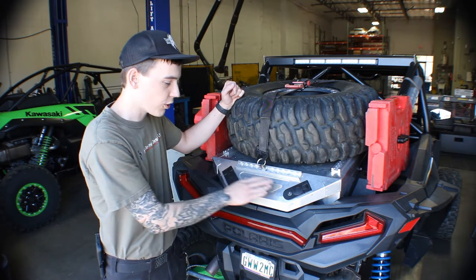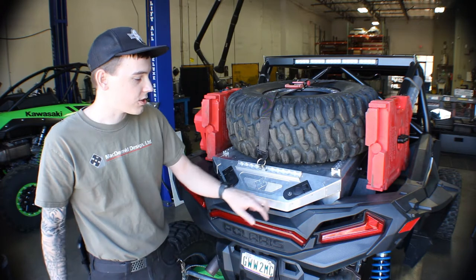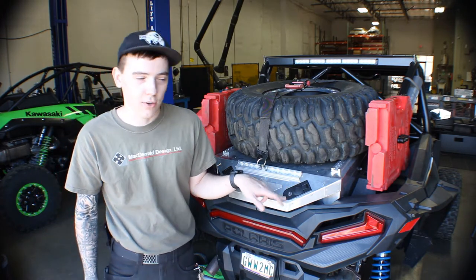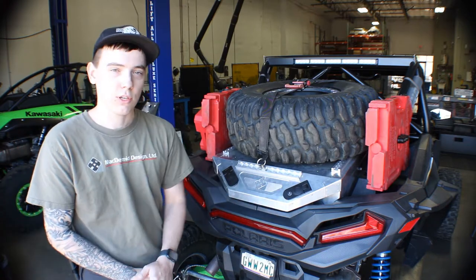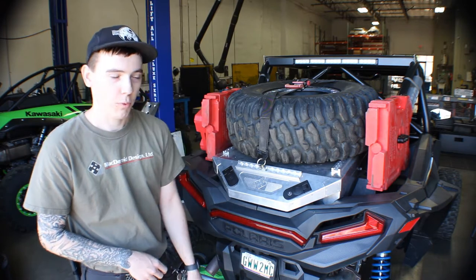You're going to notice a dual latch design that adds a lot of rigidity to the lid, making it really strong and secure, and also a locking mechanism on the latch that'll allow you to pack any valuables on a day at the river, down at the dunes, and you're not near your car. You can throw anything in here, lock it up, and feel safe and secure with what you're doing.